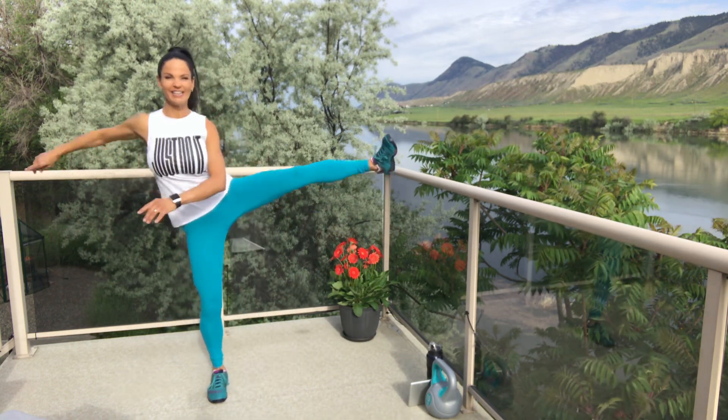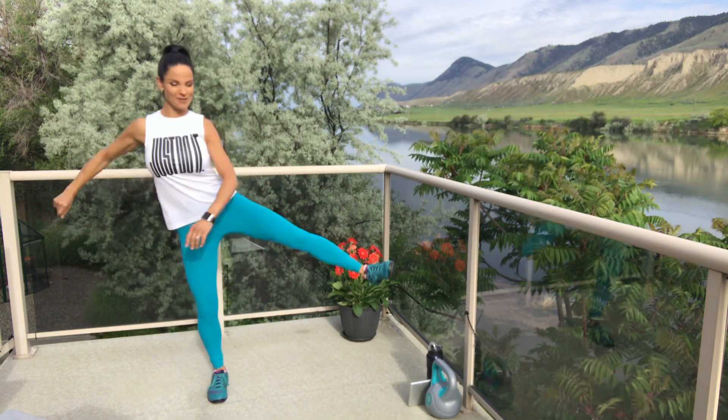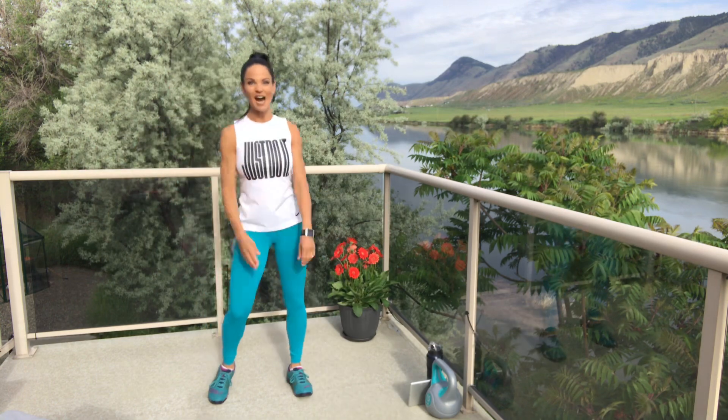Hopefully you've got your water bottle nearby and maybe a sweat towel — I finally remembered mine today. And we are gonna get started, folks. I am so excited!